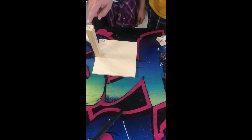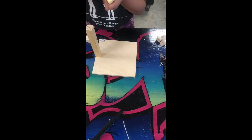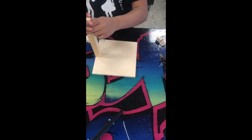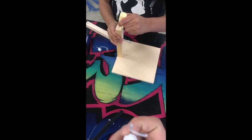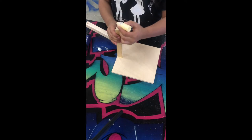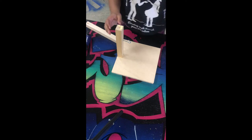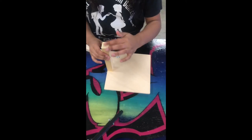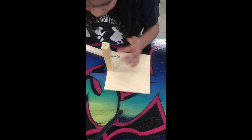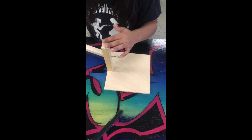Now put glue on the top of the post. If you're having a hard time squeezing the glue out of the tip, you can take the cap off and get the glue out that way. Smear it in with your finger. Then have your parents help again — you're going to get the other inch-and-a-half screw.